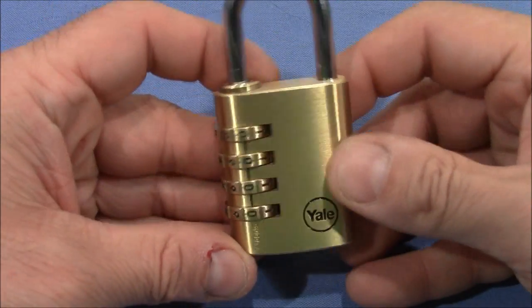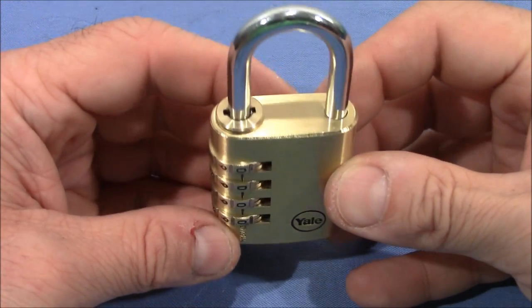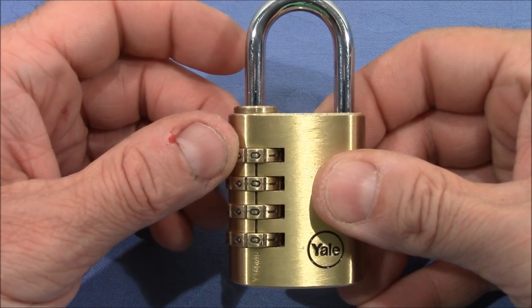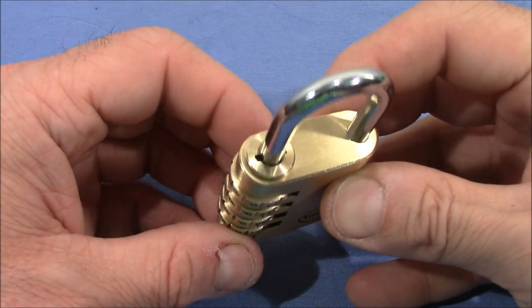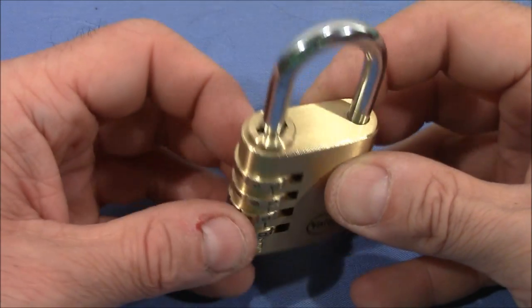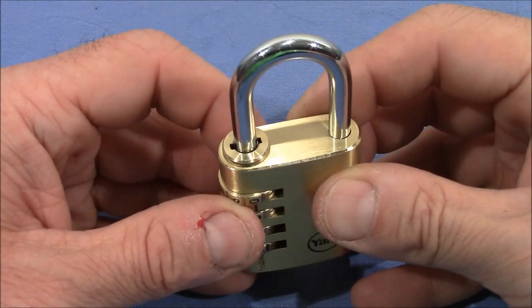Anyway, I want to decode it. It's a tricky lock to decode — you really have to take care to understand the feedback. It has false gates. Every second position on each wheel is a gate, and we have only one true gate, of course.